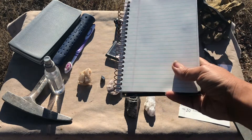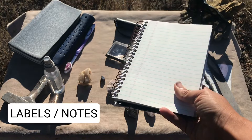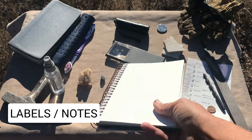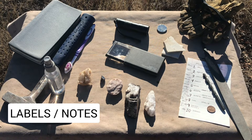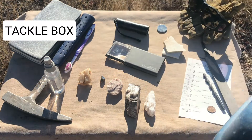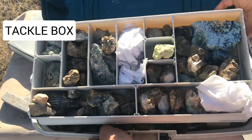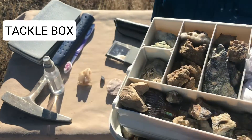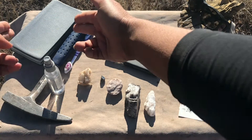Once you start collecting minerals, I highly recommend some sort of hard stock paper that you can use to put labels on them with locality information and other details after you've identified them. If you need a way to store them, tackle boxes are one of the coolest ways to store your minerals. You can separate them out, keep your labels in there, and they offer a great way to organize your mineral samples.